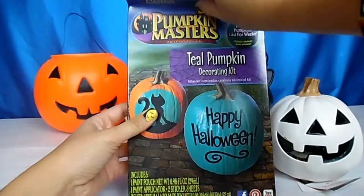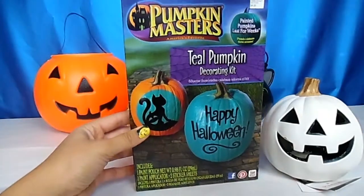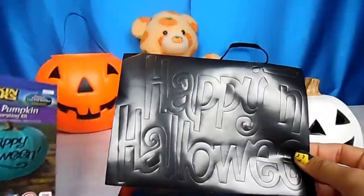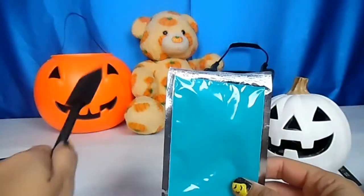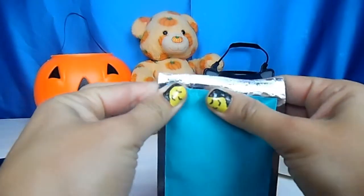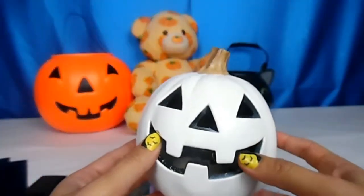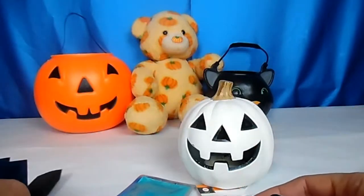This kit was four dollars at Target. It comes with one paint pouch, one applicator, and a couple of little sticker decorations you can put on your pumpkin, like the one pictured that says 'Happy Halloween.' I would recommend if you don't find a kit like this, maybe go to your craft store like Joann Fabrics and pick up something close to this teal color.